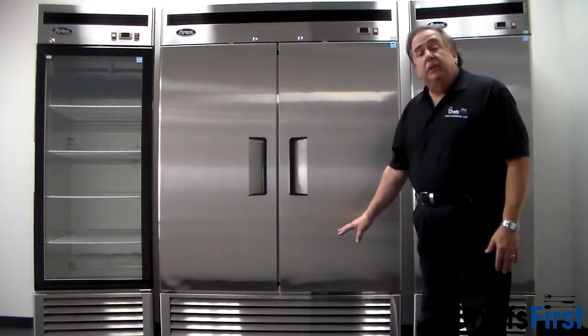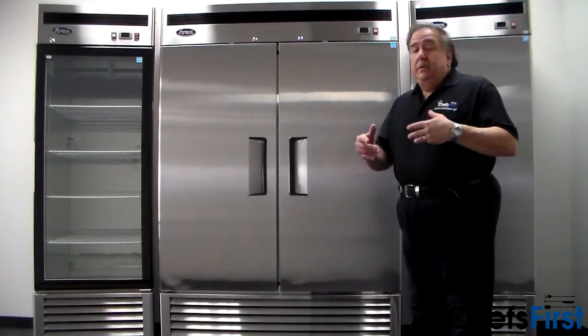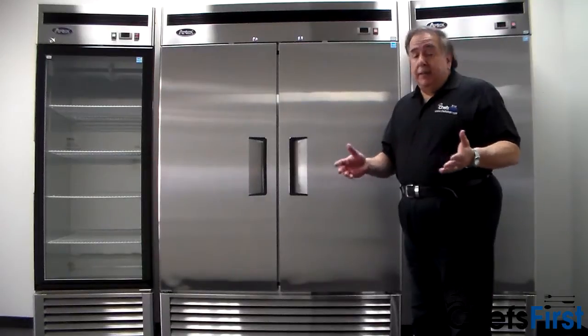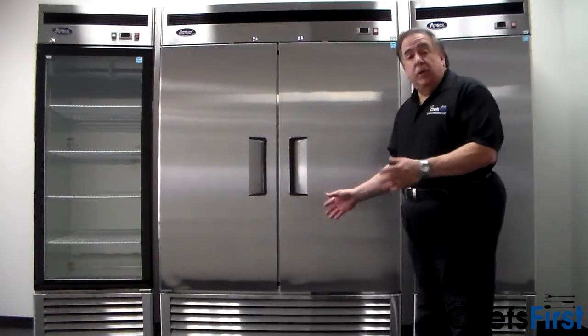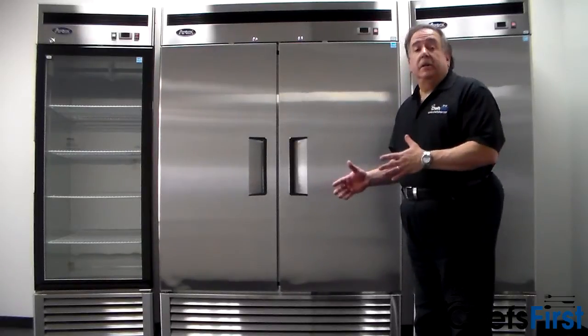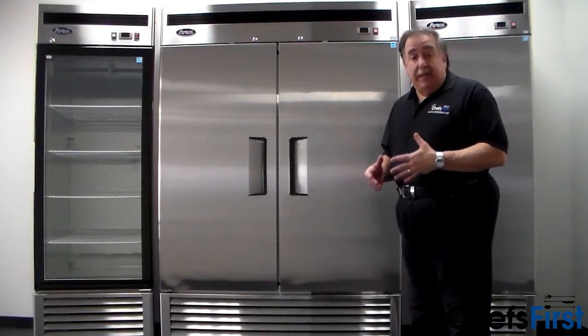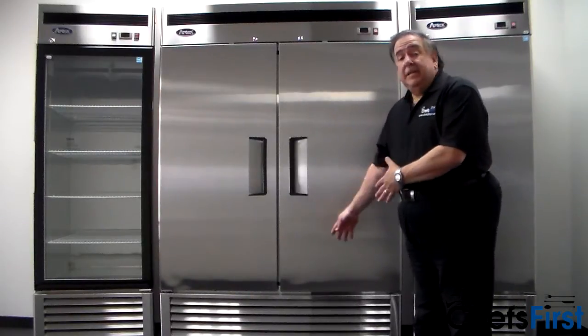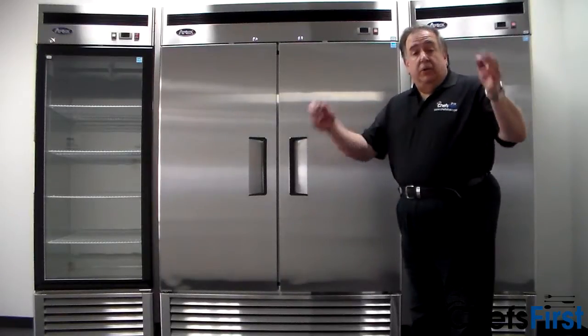Also, behind the louver panel, the compressor has a dust screen. Easily removed — you can take it to the sink, rinse it out, clean it. It's great for keeping dust and dirt that accumulates, especially if you're sweeping, from getting into the compressor, which is the number one cause of refrigeration failure — dirty compressors that aren't cleaned regularly. Very easy to remove, a couple of screws, and the dust filter just comes right off and goes into the sink.